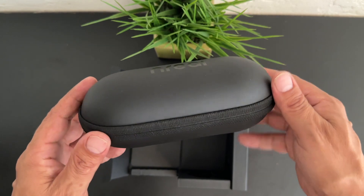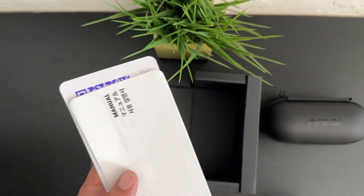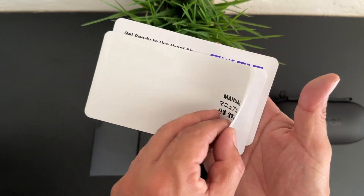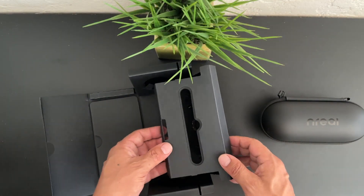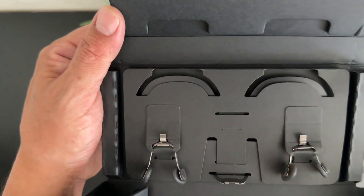This is the case that's going to house the AR glasses when you're not using them. We also get a microfiber cleaning cloth as well as a manual and some instructions to help you get up and running on these new NREAL Air AR glasses. Not only did NREAL Air include the AR glasses, but they also included some really helpful accessories inside of the box.